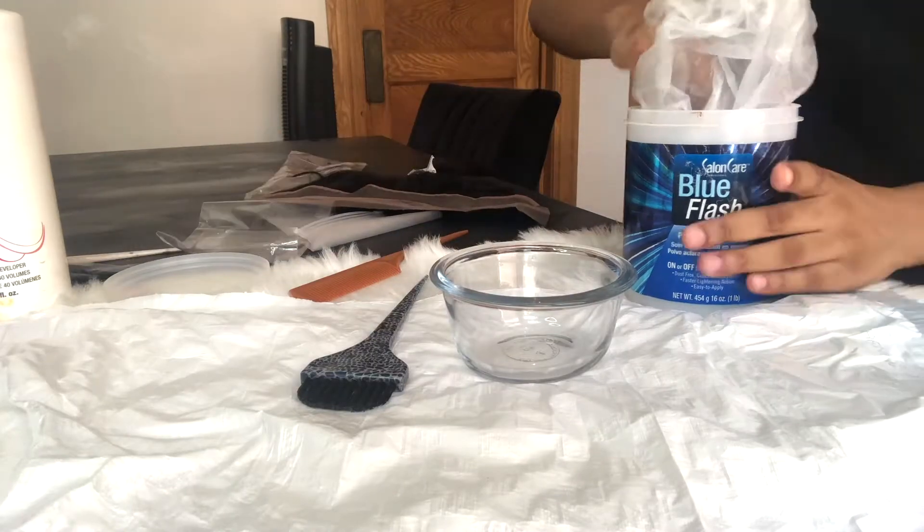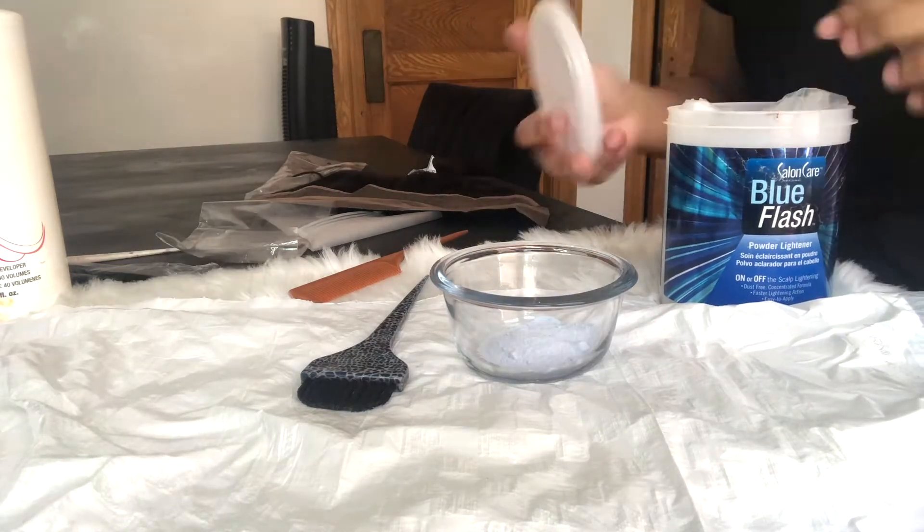You're going to take your bleach and developer and mix them together, and you want to make sure that you have a thick consistency.